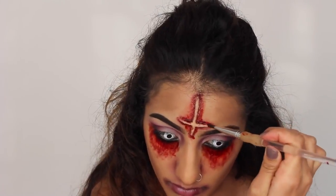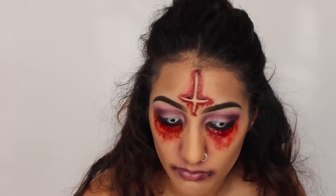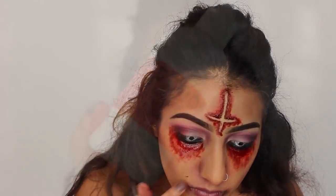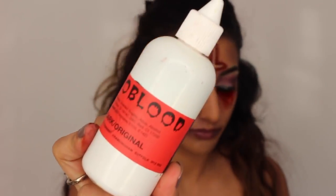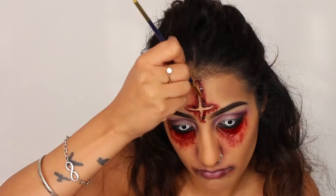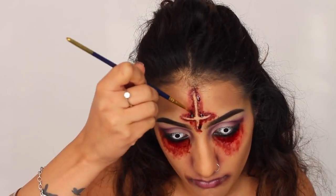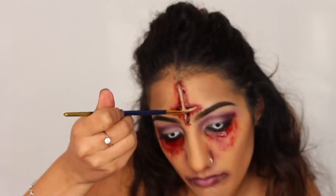The messier the better — and the more the better as well. And then I'm just taking some of this along the edges of the cross, and also taking the same blood along the outer corners of my mouth. Then I'm taking some runny blood and placing this on the edges of the cross on my forehead, and I'm just going to allow it to drip down and kind of do its thing.